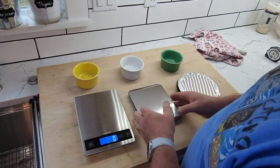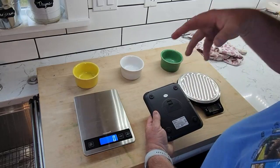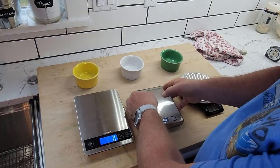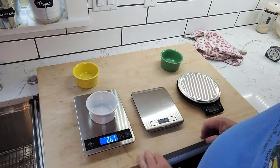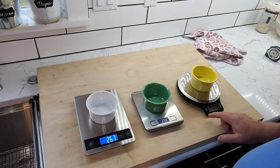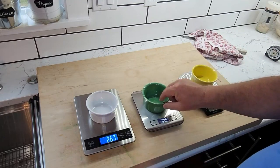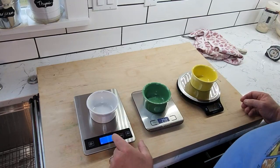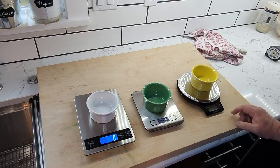The E-Tech City and the Nicewell have four pressure points, and these pressure points are what measure the weight difference to tell you how much of what you're putting into a ramekin or a bowl. The nice thing about all three of these is that they're really easy to zero out. You just hit the tare button — or the ZT zero-out button — and it zeroes it out.